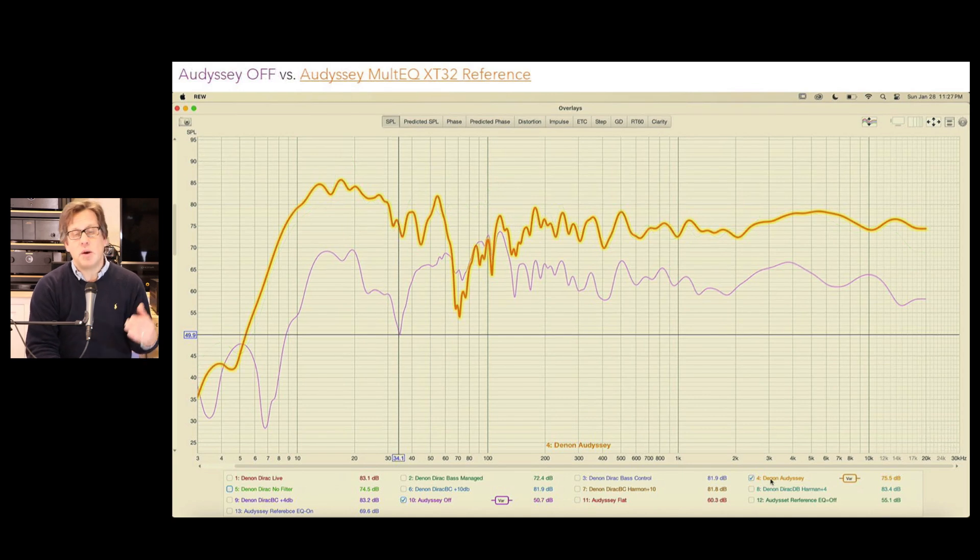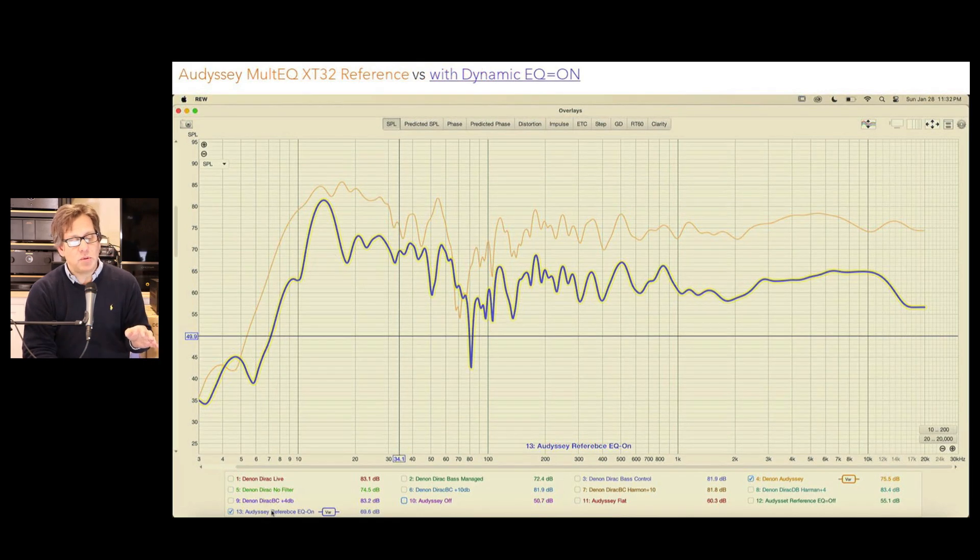When you run Audyssey, this is the response we got. We found it interesting because the 34.1 Hz dip is gone, but now there's something around 70 Hz that we're a little concerned about for this calibration. Of course, if you have the full MultEQ-X you might be able to take care of that.